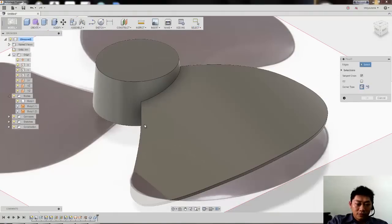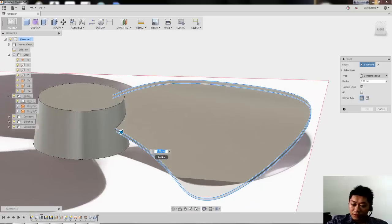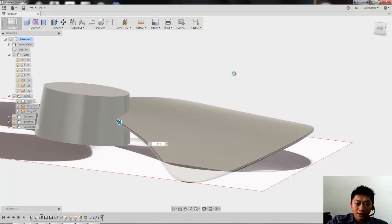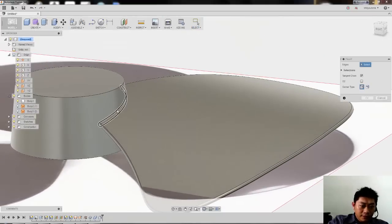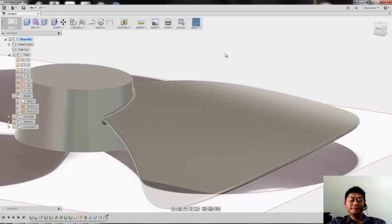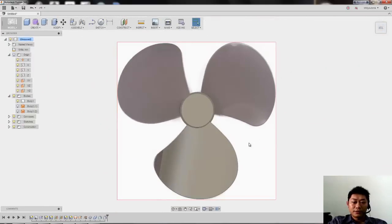Then I add some fillet over here — 0.75 — so we get a fully rounded fillet with constant radius. Hit OK. Then I put another fillet here with 1 radius for the fillet. I think it's good enough. Right now we have one blade only.